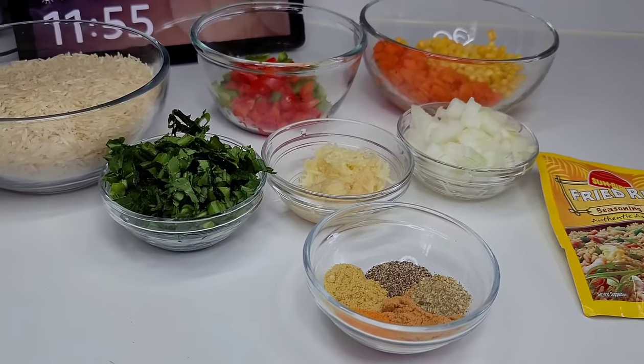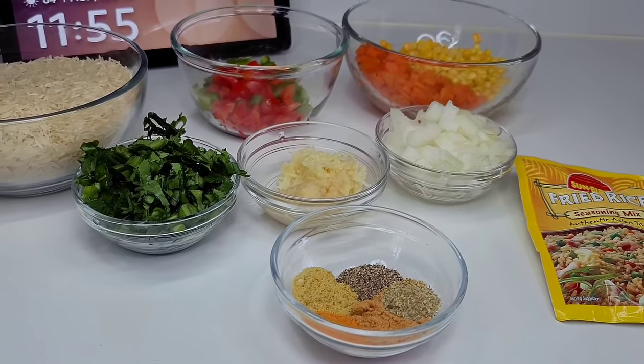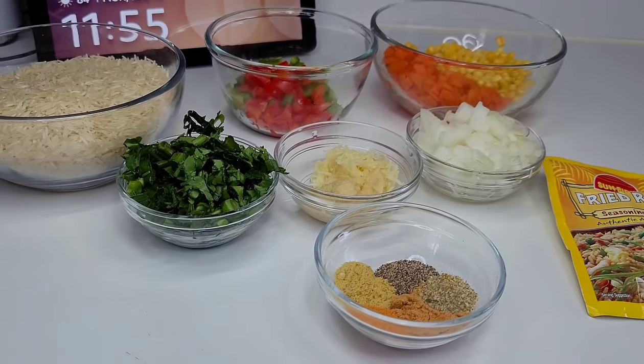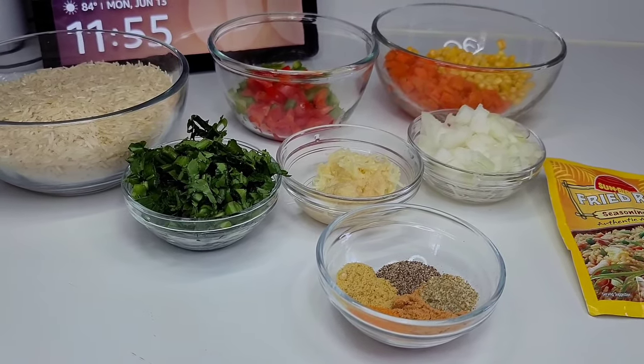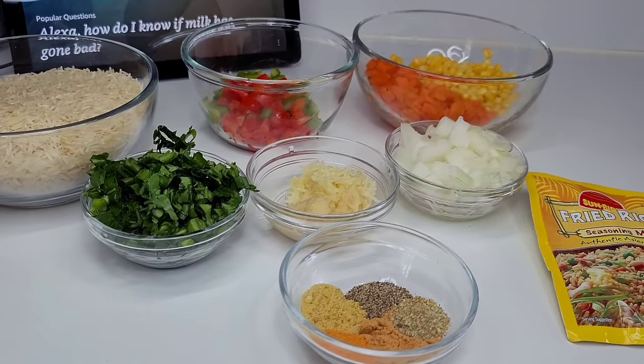Hey y'all, welcome back to my channel. Today I will be sharing a recipe for Guyanese style Spanish rice. I got this email requesting me to make Guyanese style Spanish rice, so you know I'm gonna deliver. So today we'll be making some Guyanese style Spanish rice.